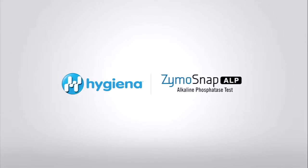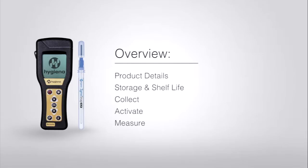Welcome to Hygiena's instructional video on the proper use of Zymosnap ALP. In this video, we will cover product details, storage and shelf life, and how to collect, activate, and measure the test sample.